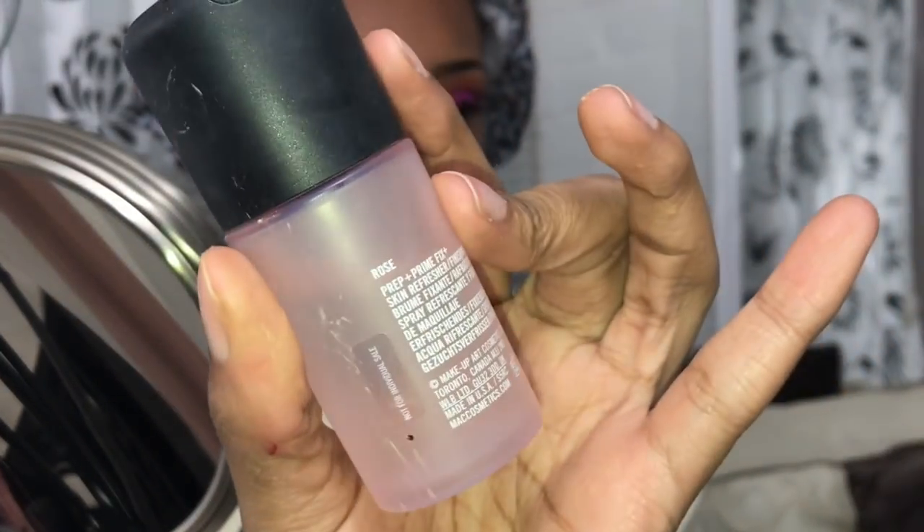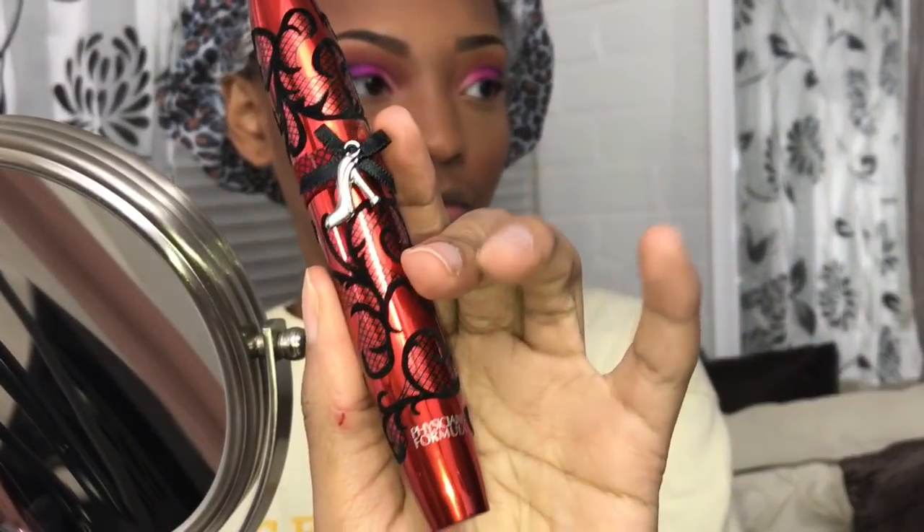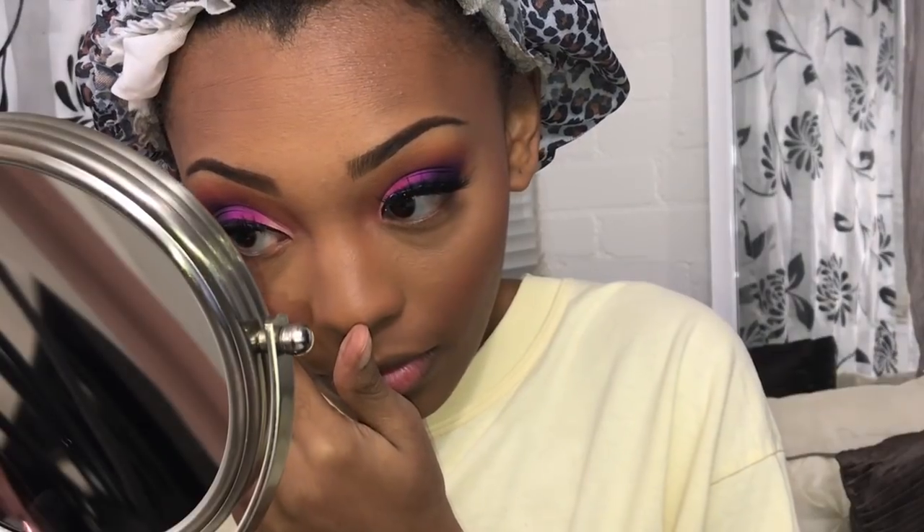After that, I'm gonna spray my face with this MAC Fix Plus in rose. I love the smell of this — it smells like mint cologne. Then I'm gonna take my Physician's Formula Stiletto Lash and put that on. I'm gonna line my bottom lash line the same way I did my top lash line. I didn't really include that because, like I said, I lost footage of how I did my eyes.